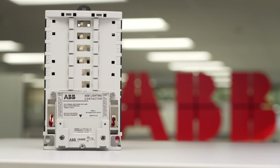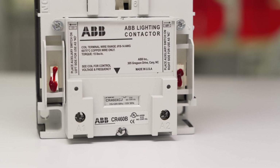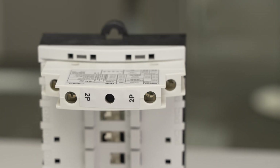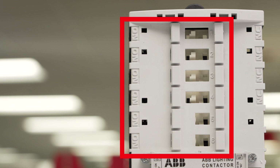ABB's 463 lighting contactors provide the ultimate in versatility, simplicity, and performance. The ability to have up to 12 power poles creates 74 different possible circuit combinations. The top four positions are available as normally closed, while all six positions can be used as normally open.